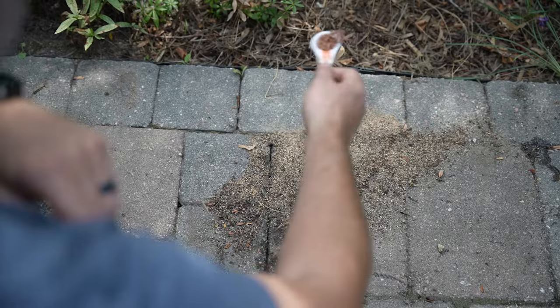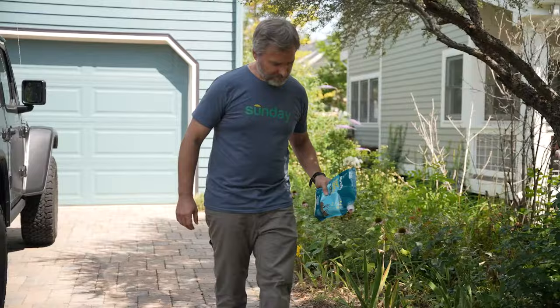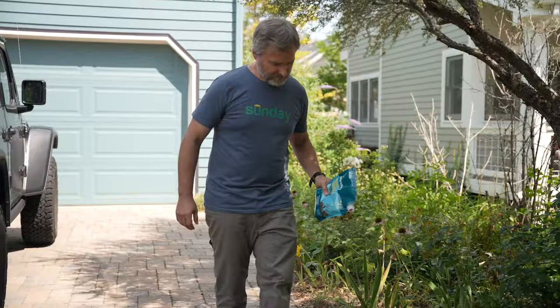It's really easy to use. Let me show you how. First, remove the cap. Apply to individual mounds — you want to use one half to one teaspoon per square yard. Be sure to use a separate utensil from the ones in your kitchen.